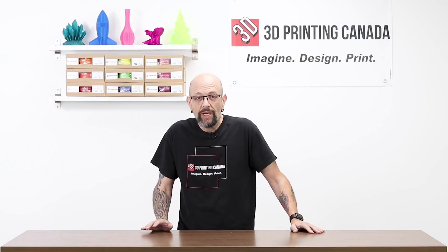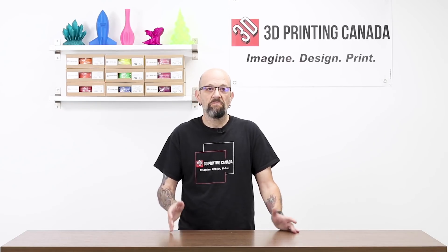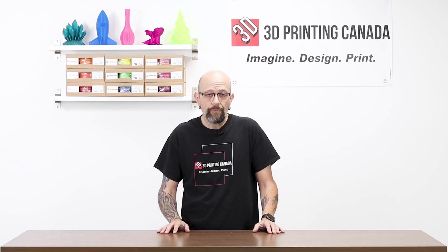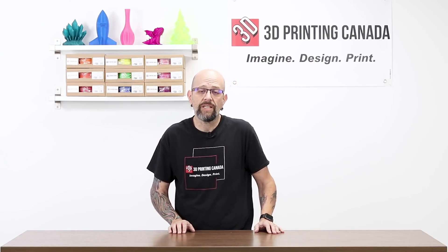So today what we're going to do is a simple candy dish vase type thing. I'm going to go with the assumption that you have a little bit of knowledge of Fusion 360. If you don't, there are tons of other free videos and lessons online to learn the basics. I really only use the basics in this video. So let's go to the screen capture and take a look.